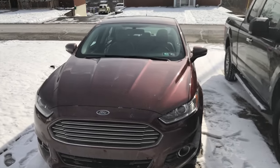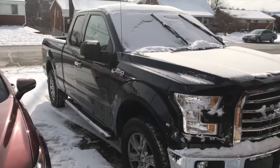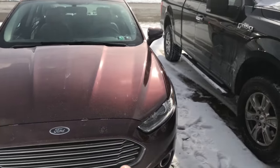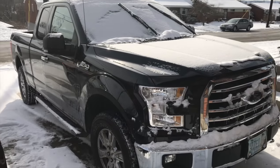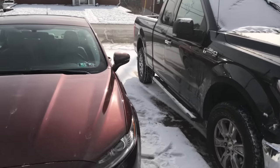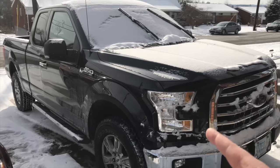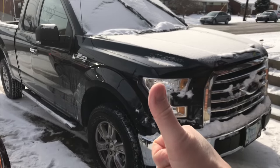Okay, real quick before we end the video — as you guys noticed, this was done in my Fusion. I also have an F-150 — completely different vehicles and engines obviously. Four cylinder versus a half-ton truck with a big V8. If you guys liked this video and you would like to see it done on a truck with a big V8, give it a thumbs up and let me know and we'll make it happen.